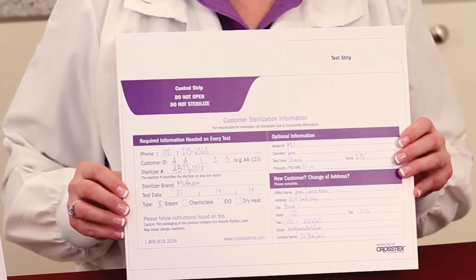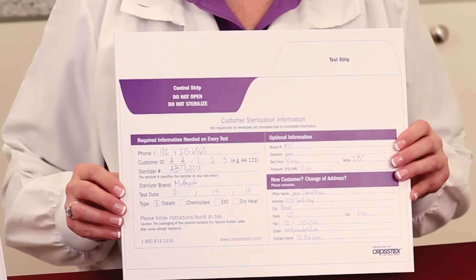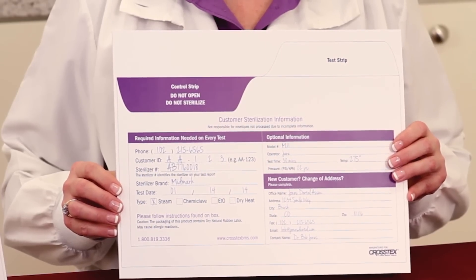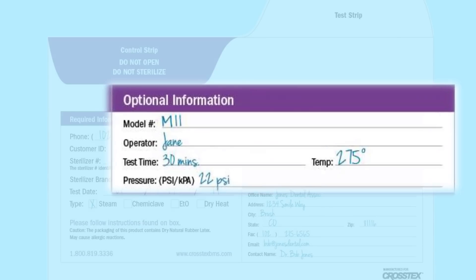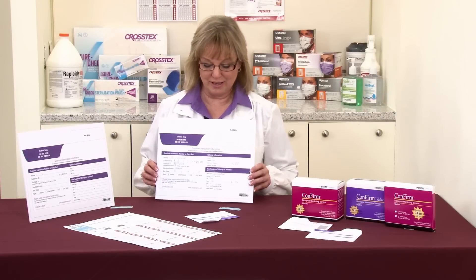The next point is the temperature. The temperature is one of the physical monitoring characteristics that you're going to look at from the sterilizer itself. Last but not least, if you're using a steam sterilizer, we're going to want to know the pressure — the PSI, the pounds per square inch — between 15 and 25 PSI.